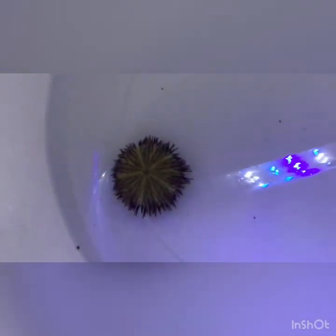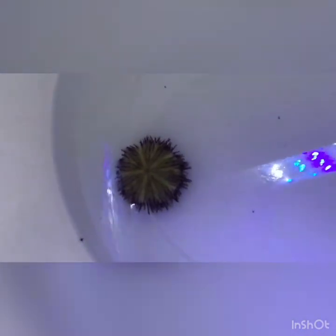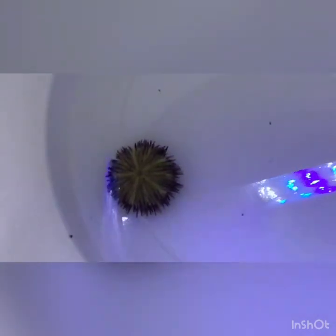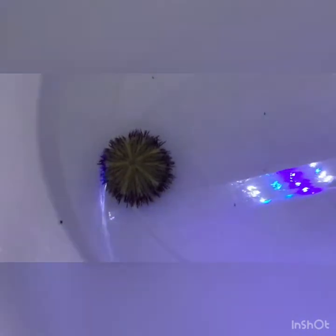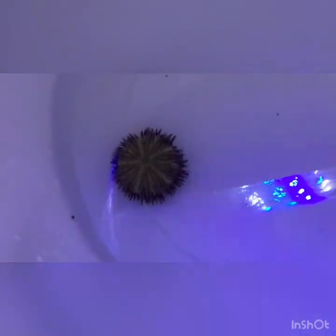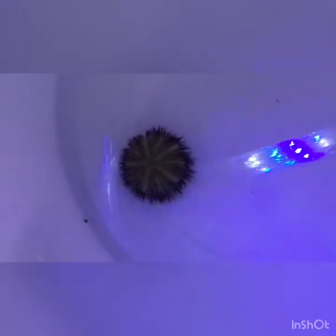Got another urchin — this is called a short-spined purple urchin. His spines are bright purple in color and he's got a white-colored body. In the later shot where I mold the videos together, he's going to be inside the tank so you'll be able to see him a lot better. He's only about an inch and a half across, maybe two inches. I've got him just to get inside the rocks where the bigger urchins can't get to, so he's my third urchin — a different species.